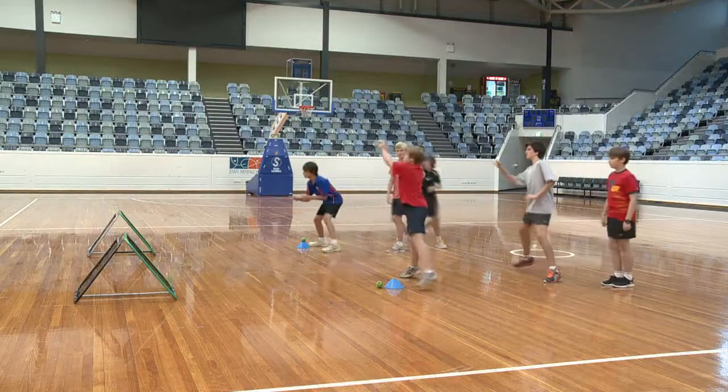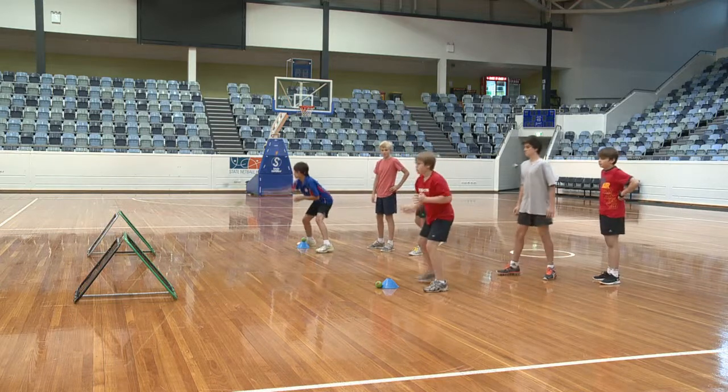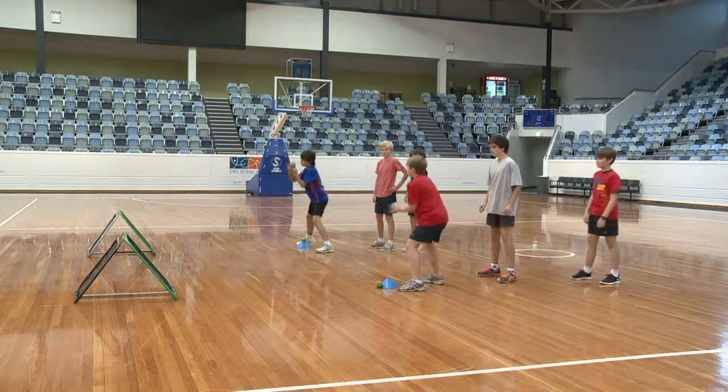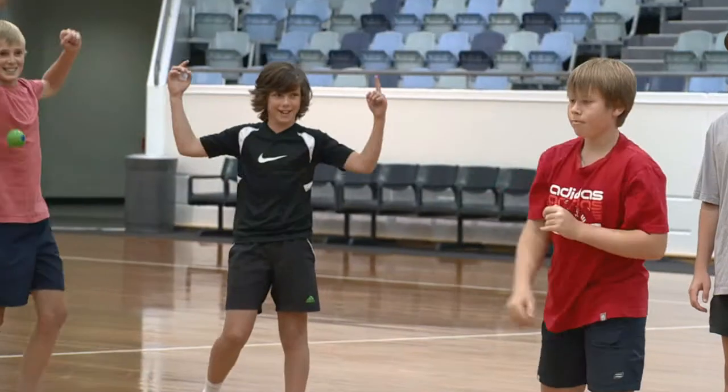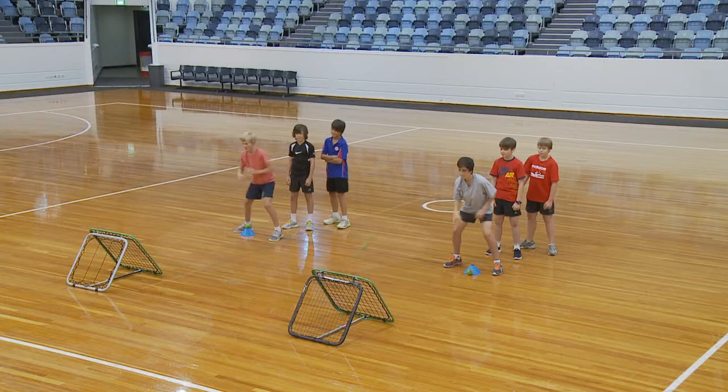Try for Five is an excellent introductory level activity for school and team play. There is a sense of urgency with participation and an equal opportunity for all to join in. This is a great school or junior club activity.